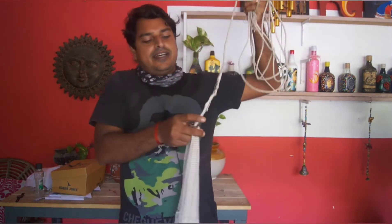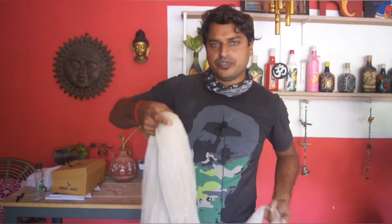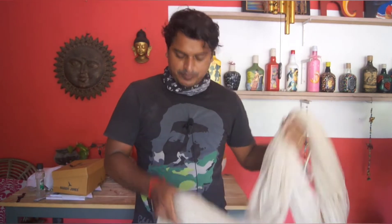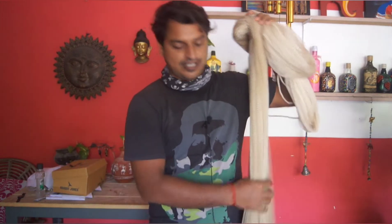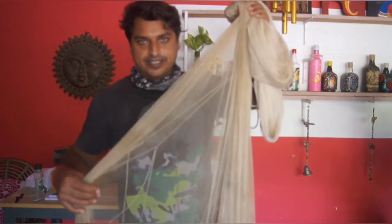We don't have to do it again. We were pouring a little under the porta.